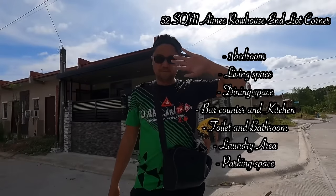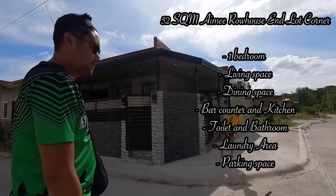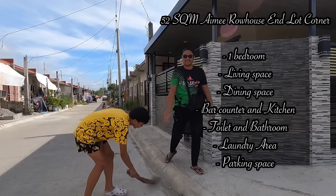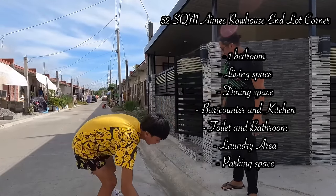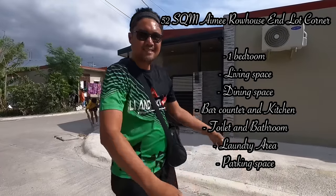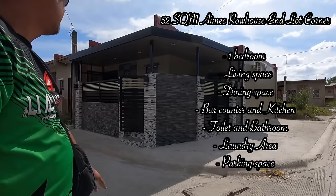Good morning! Nandito na po tayo sa site. Ito nga po pala yung bagong project na natapos po natin dito sa Lumina Homestance sa Kabite. Nasa Phase 4 po ito ng Lumina. Ito nga po pala isang 52 square meter lot area. Magpapalinis lang po ako at ito, after natin mag-alis, sisimulan na po natin.